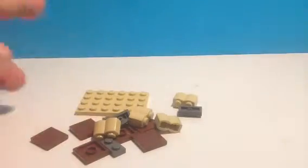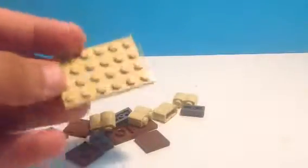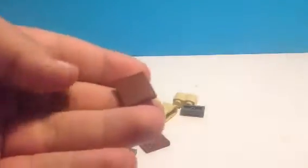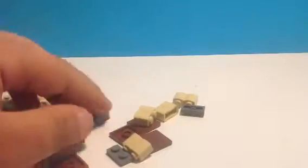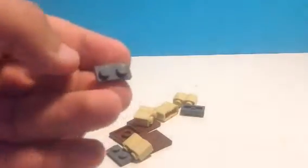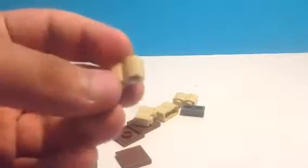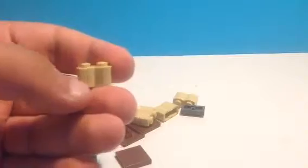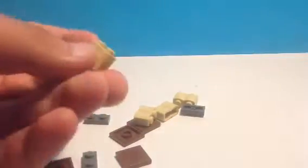So let's get started. First of all, I'm using a 4x6 plate — you can do any colour you like, as I said earlier. I've got 2x2 flat pieces, they're brown, I think I've got 6 there. I've got a 1x2 grey piece, then a 1x2 creamy piece. You can just do normal legs, like normal 1x2 bricks, but I'm just going to use these today. You can do whatever you like.